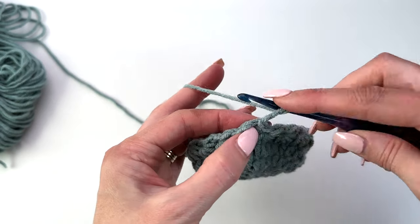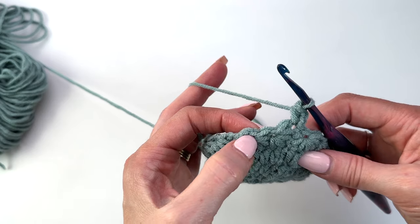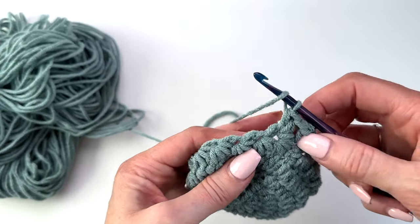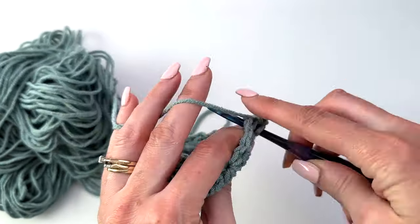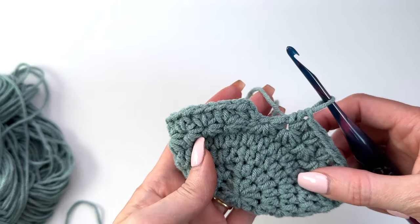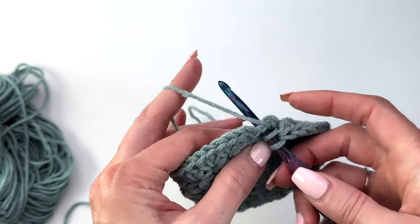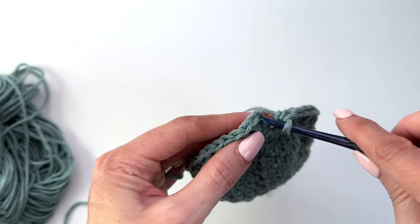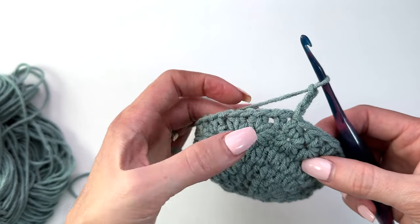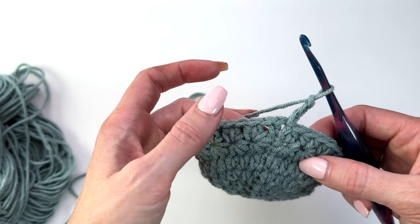In the base of that chain we're going to work our first half double crochet, then in each eye we'll work two half double crochets. I'll repeat that all the way around. In total I've worked 39 stitches, so we're just going to add one half double crochet in the eye of the last star. Slip stitch to the chain to join, then chain three.